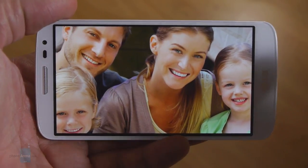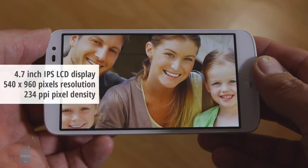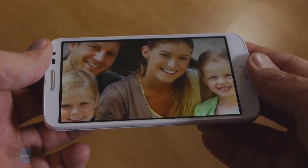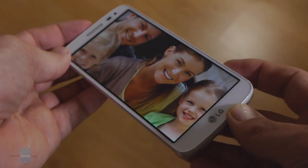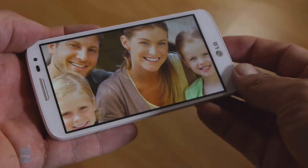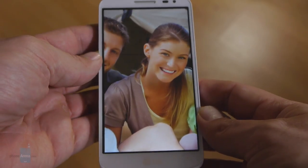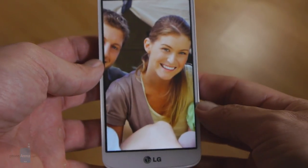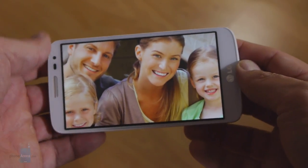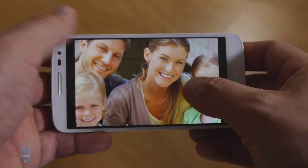The 4.7-inch panel sports 540x960 pixels of resolution, which rings in at 234ppi pixel density. This is acceptable for general usage, but those of us spoiled by 720p or even 1080p displays are likely to notice the difference in detail presentation. The interface elements look cruder, with individual pixels still quite visible. For a device whose price sits in the upper mid-range category, we would like to see an HD 720p display. The screen colors are somewhat off in the red and light blue departments, as shown in a color chart.